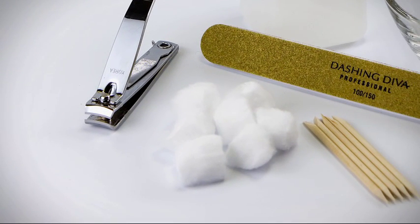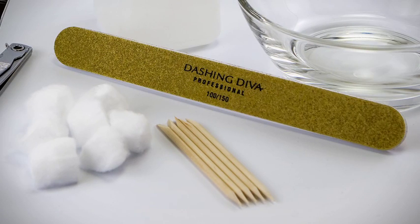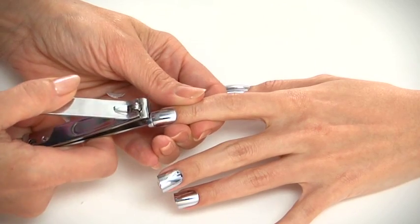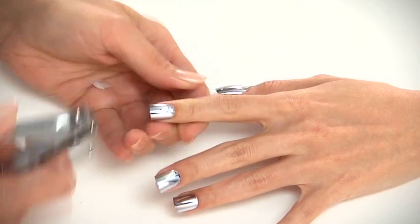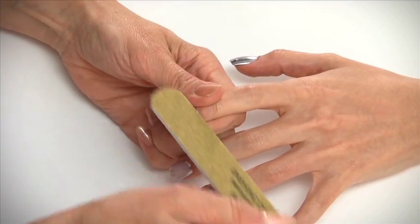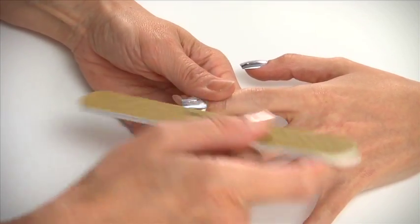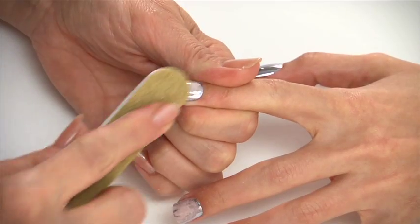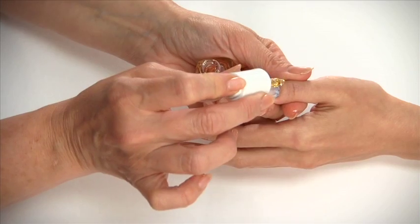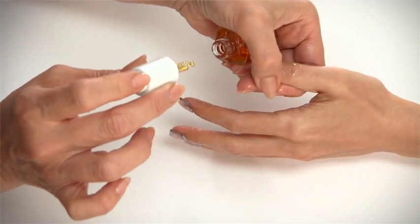To remove metallic nails, you will need acetone, a brown file, a nail clipper, cotton balls or cotton pads, a manicure stick or cuticle pusher, and a bowl. First, trim the free edge with a nail clipper. Then use the brown file to roughen and remove the top layer of the metallic nail. Be careful not to touch the new nail growth area or surrounding skin.